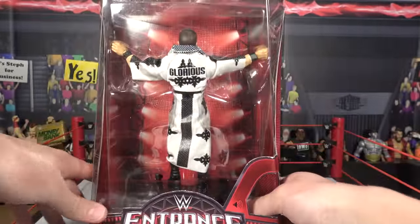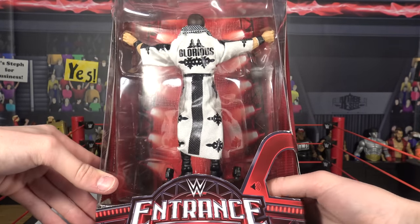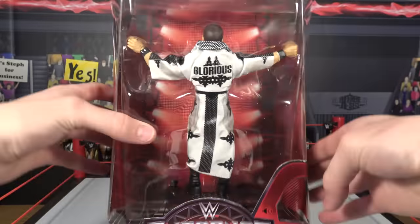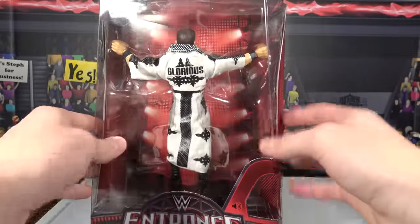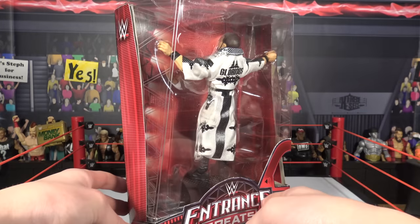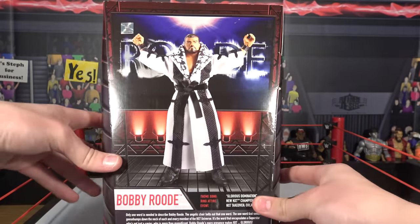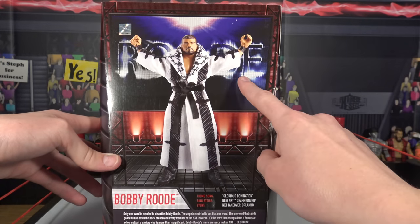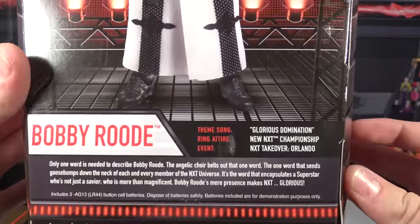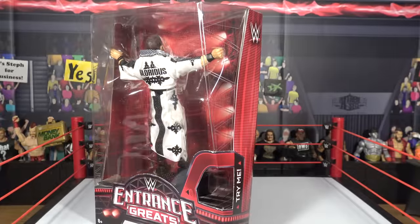If you guys don't know anything about the Entrance Grafix, you can click a Try Me button on the inside and it plays their music. It only plays a portion of the music right now, but you need to enable it in the package to make it play the entire theme song. There's the back of the package — Bobby Rude with his robe on, the Rude logo in the back, it says Bobby Rude, and then a bunch of different little stats. Let's open this figure right now.